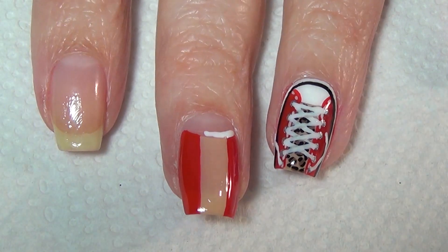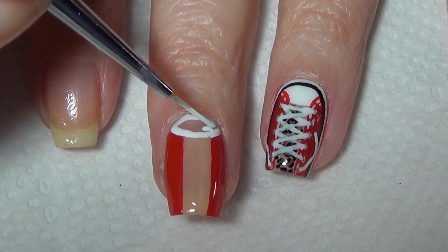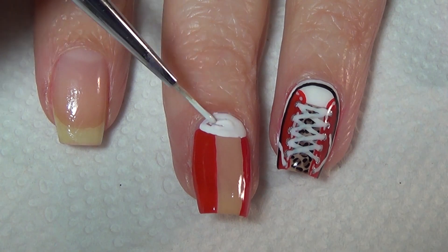Fill in your half-moon with a thinner brush and white polish. If you don't have nail vinyls, check out my tutorial on how to complete the half-moon mani — I'll include a link below to that tutorial for you.